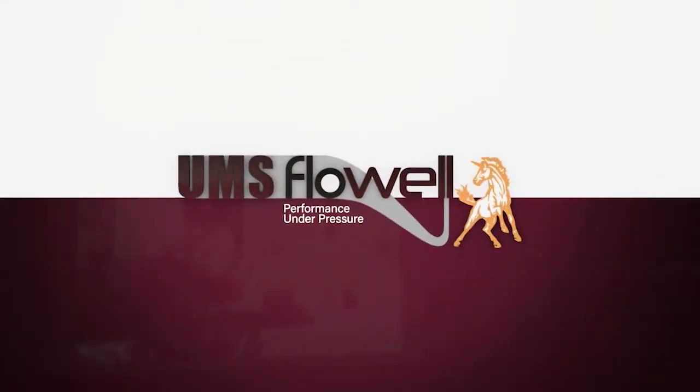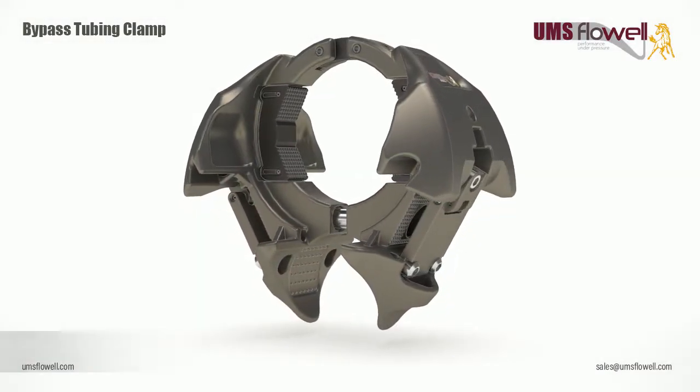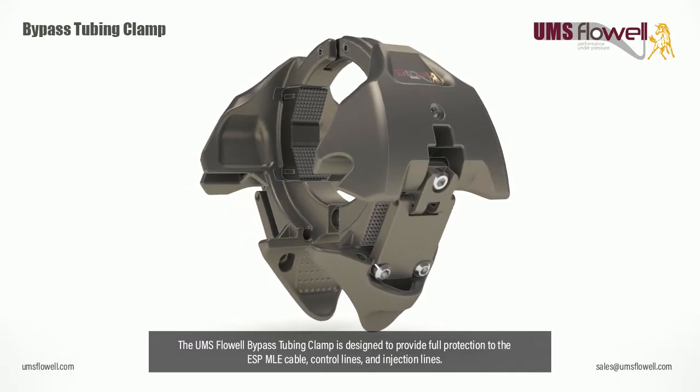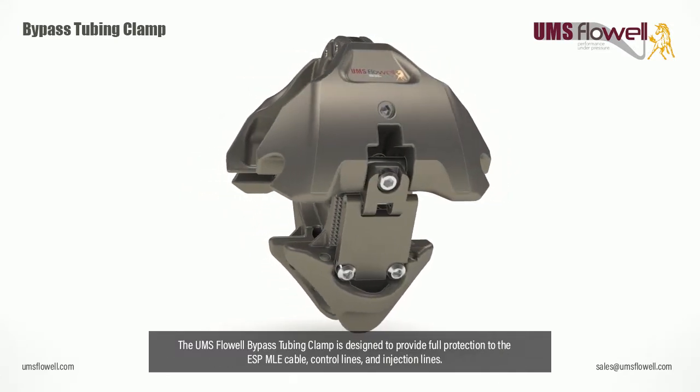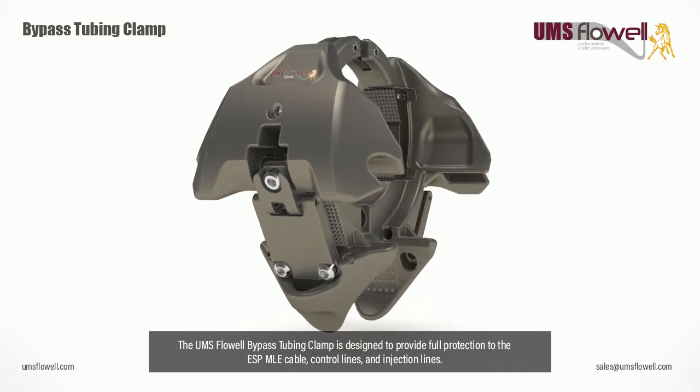UMS Flow Well Performance Under Pressure. The UMS Flow Well Bypass Tubing Clamp is designed to provide full protection to the ESP-MLE cable, control lines, and injection lines.